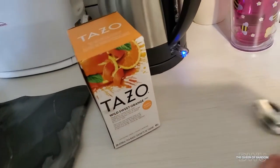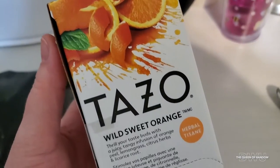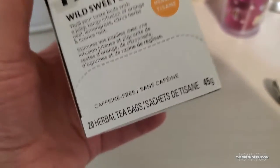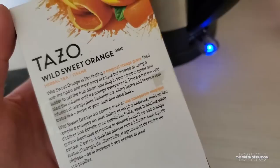Hi there and welcome back to another tea review. Today we're gonna be trying out this new tea called Wild Sweet Orange by Tazo. I think that's how you say it — it's a herbal tea. It's caffeine free and inside this box there's 20 little tea bags.